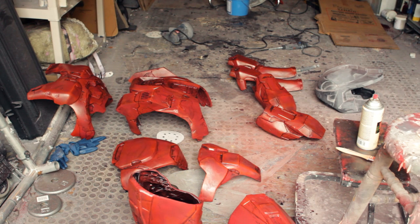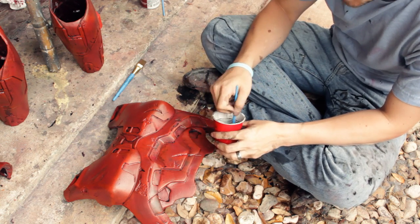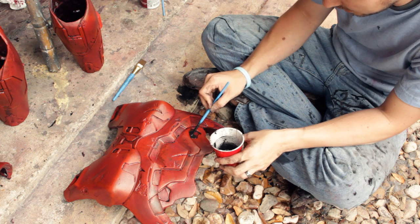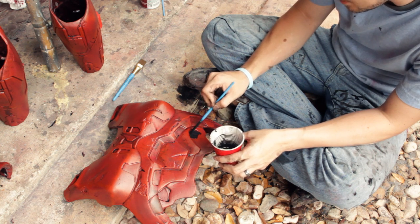Now that I've finished the dark wash on all my parts, what I'm going to do is add some of the dark details. The dark details are just what you'd expect — the places on the armor that are intended to be black. I'm just going to hand-brush those in with the same acrylic that we used to do the wash.